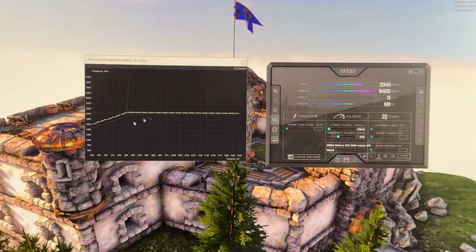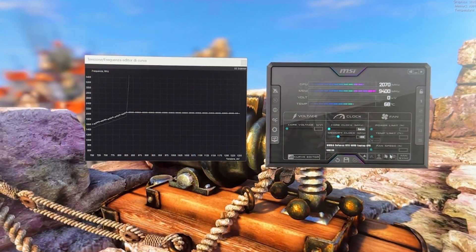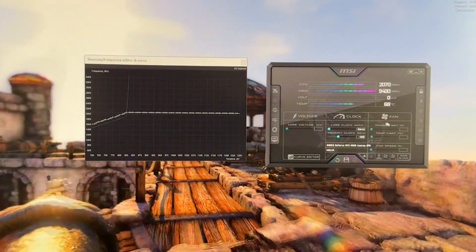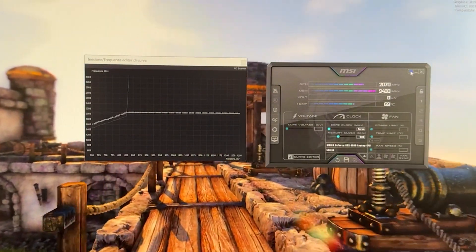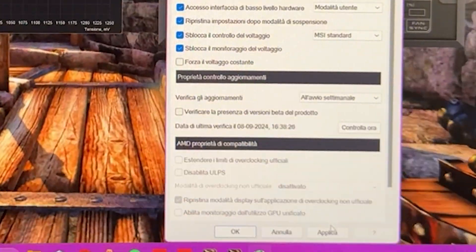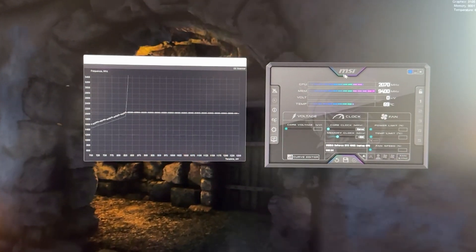And you're basically done. So if you want a balanced profile without losing or gaining much performance but getting a dramatic decrease in temperature, this is how you do it. You can then set Afterburner to start with Windows by clicking here, clicking here, clicking here, clicking Apply and clicking OK. And this will let you have the laptop set up properly.